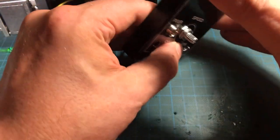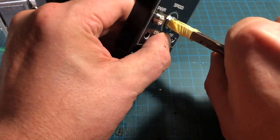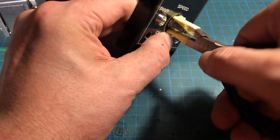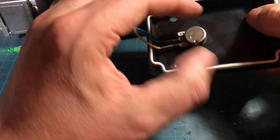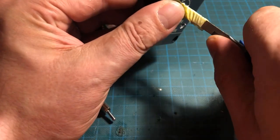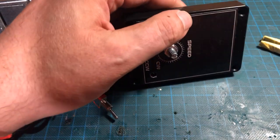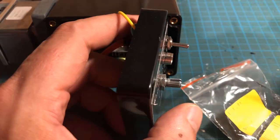Now it was time to mount the LED socket, the potentiometer, and the switches. I ran the motor while doing this to see if the switches were in the right position.